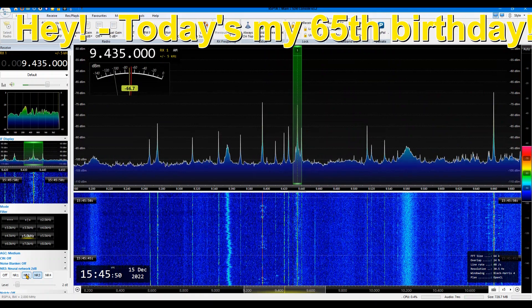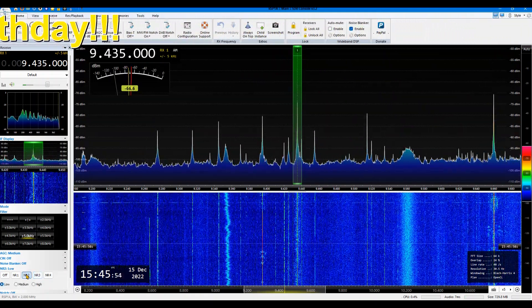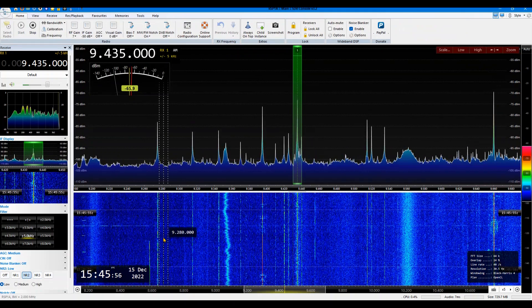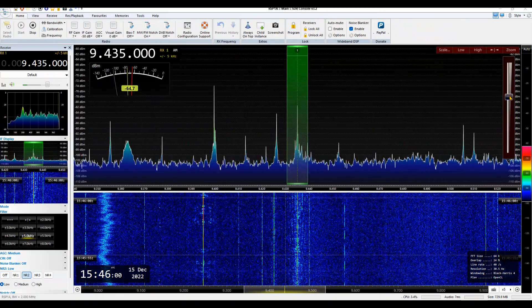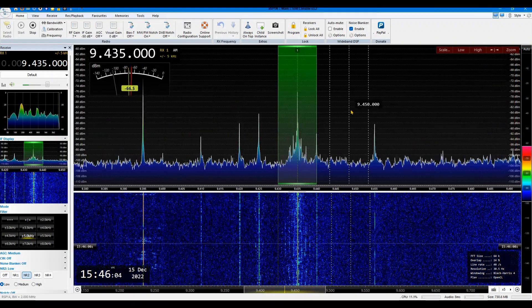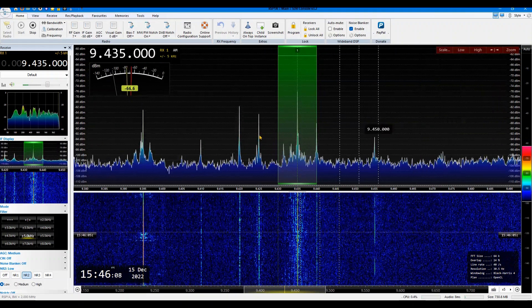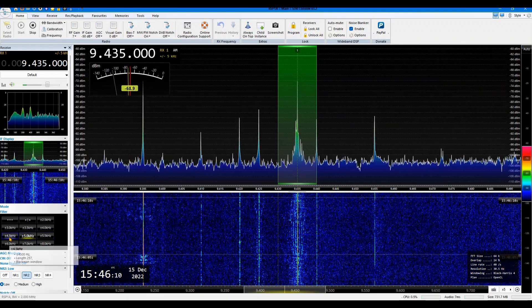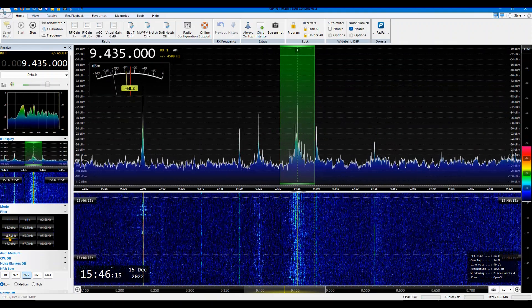I'm just trying to get it to sound a bit better, trying these different noise reduction schemes right now. This one sounds a bit nicer but there's some kind of hum. Not a very strong signal for sure. It starts to sound better as I narrow the bandwidth.